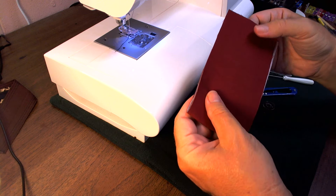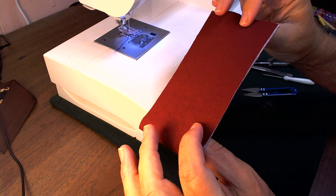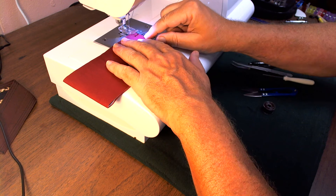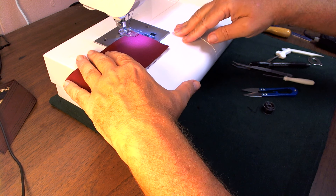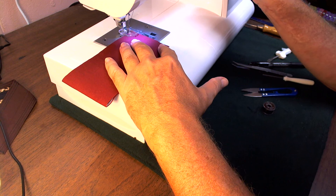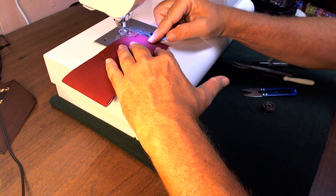What I have is some medium weight cotton, interfaced, and I put wrong sides together just so we could see this, so it would be like top stitching. I'm just going to do a default center needle position, 2.5 stitch length.